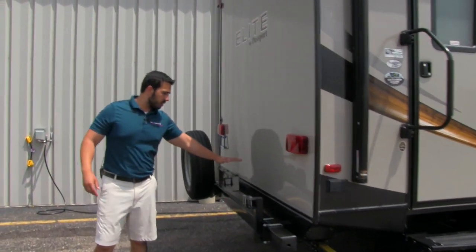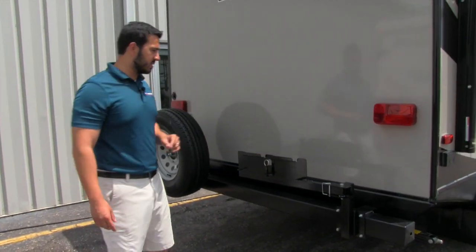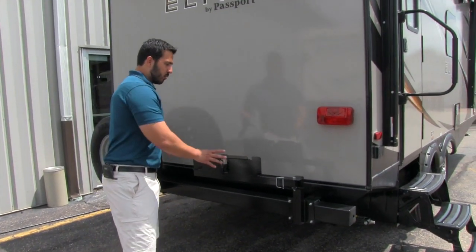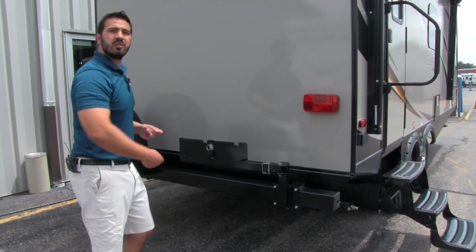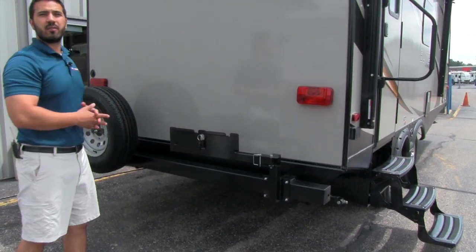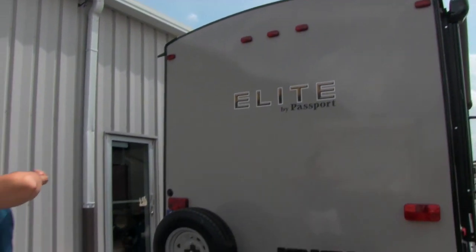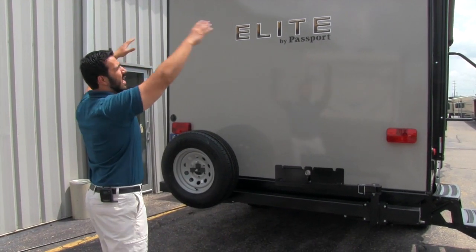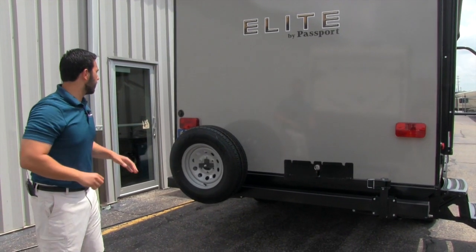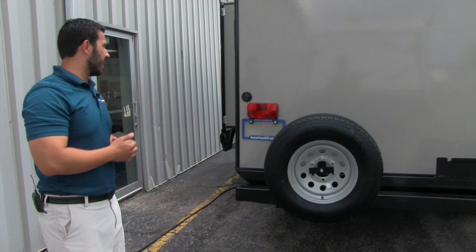If we come around to the back of the unit, right here is going to be an arm for a grill — the grill does come with it. You can mount the grill there, swing it right around, and there's a propane quick connect right here underneath so you can pop it in and it'll feed off your big propane bottles. Up top you can see it has a crowned roof, so water's not going to sit on top — it's naturally going to run to the sides. And there's a spare tire right here, which is always a great thing to have.